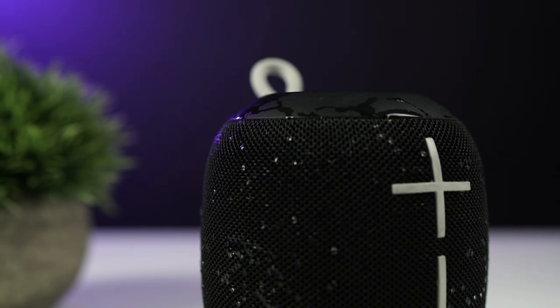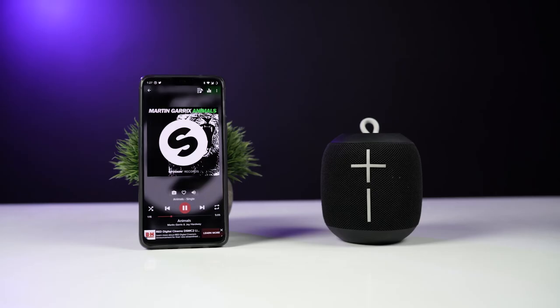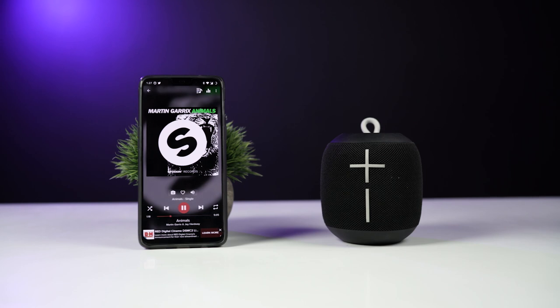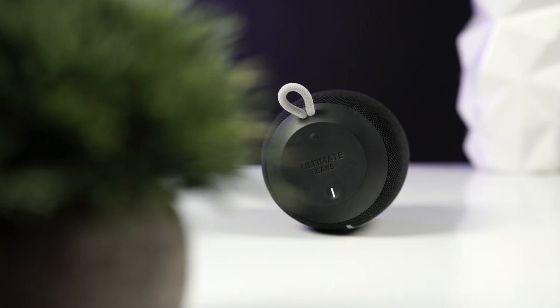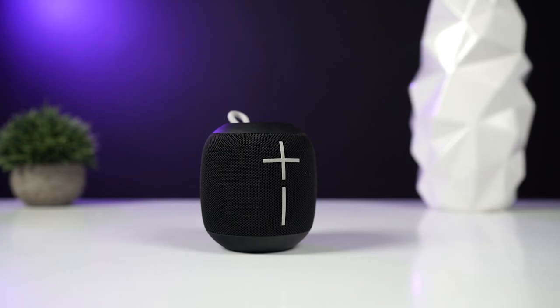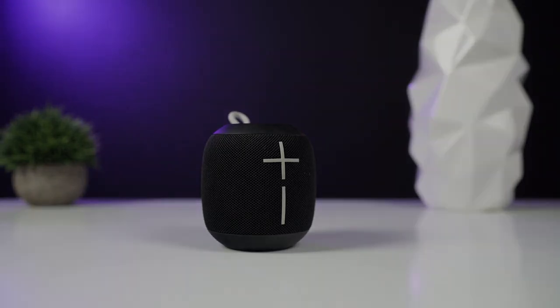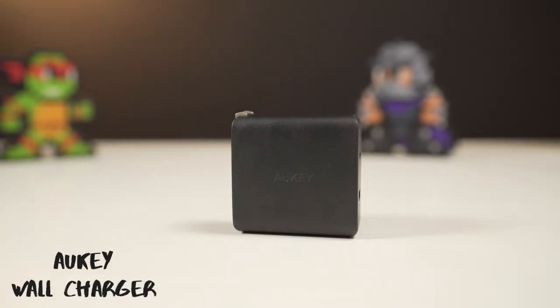The speaker is also pretty rugged, with UE having built it to IPX7 rated standards, which means it can survive submersion in one meter of water for 30 minutes. Talking about the sound, the bass is solid, the highs are well balanced, and the mids are clear. This speaker is amazing for the OnePlus 6 as it doesn't have stereo speakers, and the Wonderboom can really amplify the listening experience.